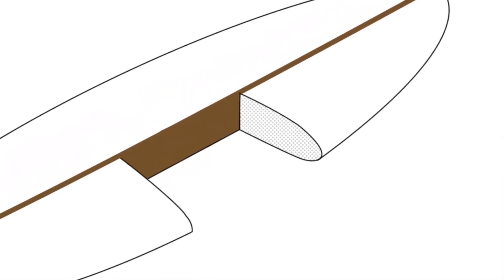If you've ever snapped a board and investigated its contents, then you may be familiar with the inner core. Typically a plastic foam material, the core is mostly there to create the shape of the surfboard that the skin can then be formed around.